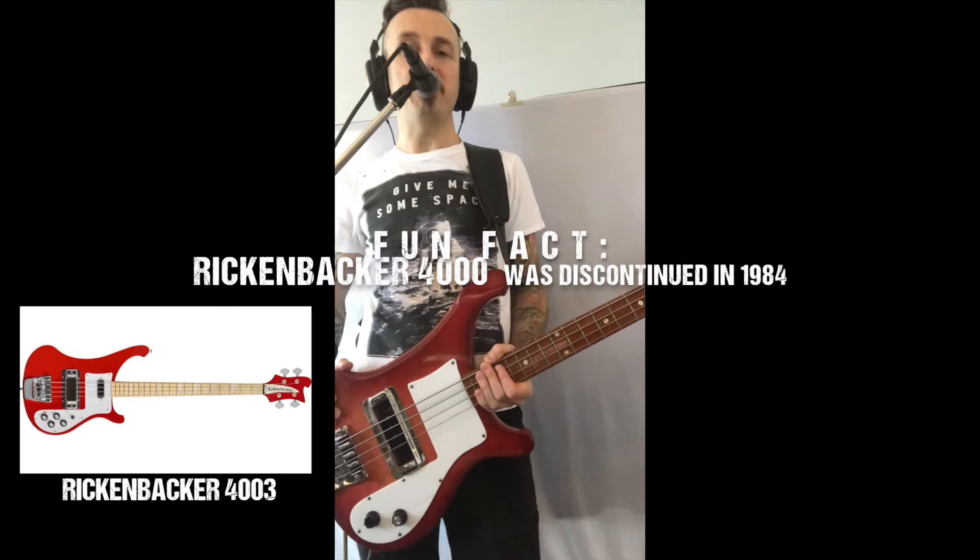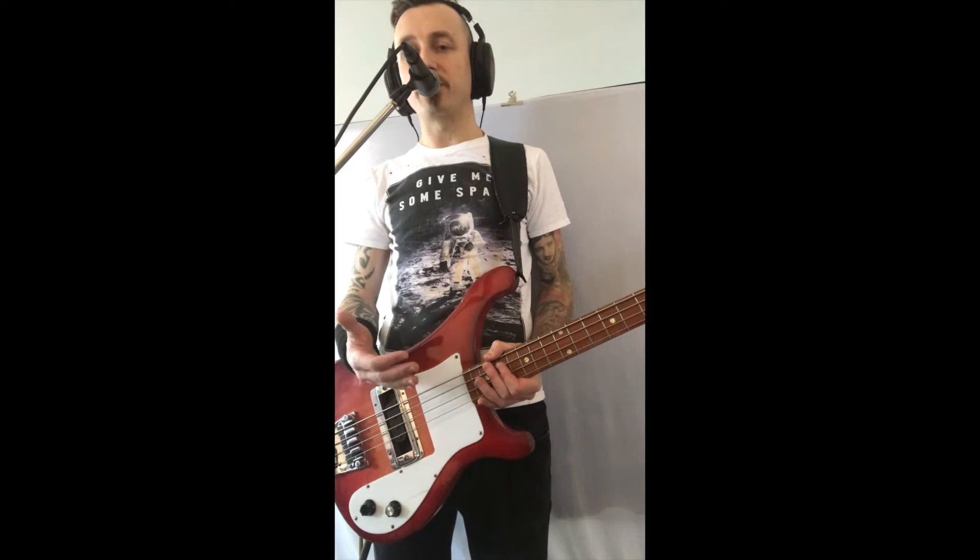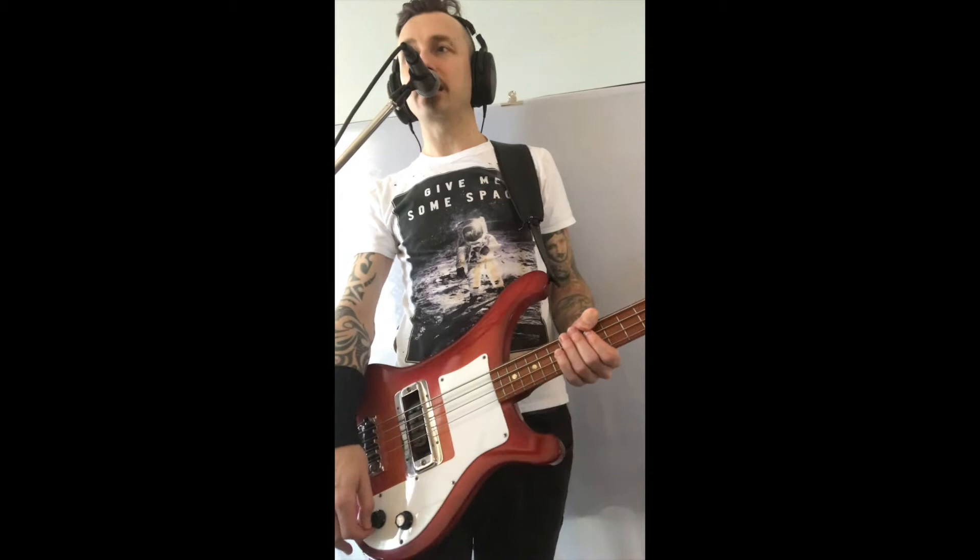A friend of mine asked me to do this review, mainly with regards to the actual sound and the different options for sound for this bass. I have to say, there aren't many — it's very much a one-trick pony, but what a trick it is. This bass sounds absolutely amazing. I'm going to play the same bass line with a few different variations so you can hear the difference in sound.